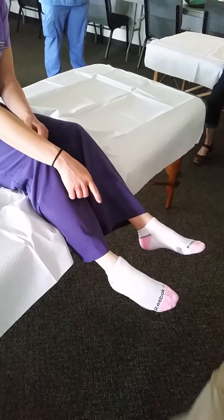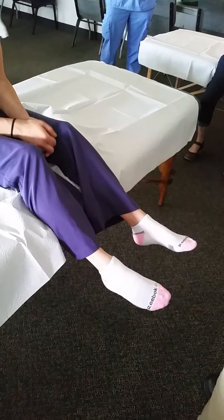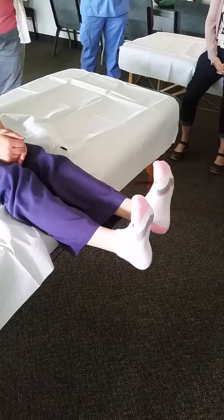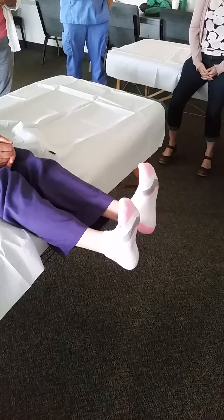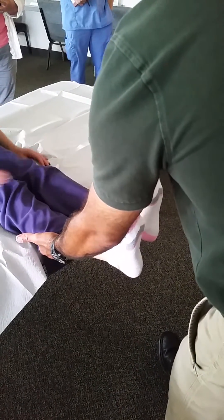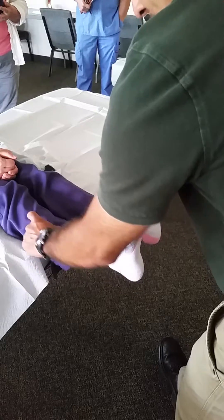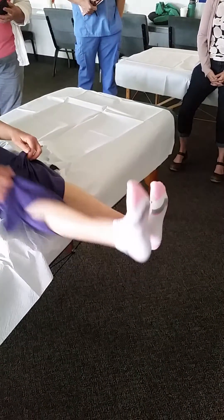She has some pain but doesn't think of it as an injury. Active range of motion: simply having her dorsiflex shows she can dorsiflex further on the left than on the right, which might indicate tightness in the gastroc and soleus, or some weakness in the tibialis anterior about plantarflexing.